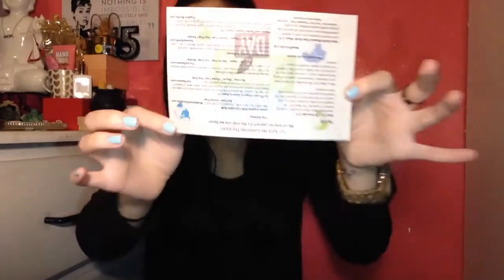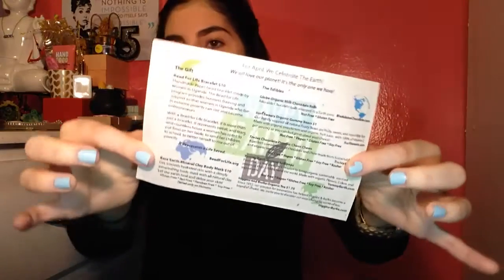The first thing here is a little card. I always give you guys a sneak peek — and this time it's on really thin paper. For April, we celebrate the earth. We all love our planet; it's the only one we have. When I'm done with this video I can plant this piece of paper, which is embedded with wildflower and herb seeds. I can put it in soil and grow a nice little plant. I'm definitely going to try this experiment and I'll keep you updated.